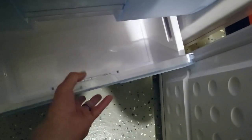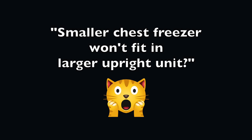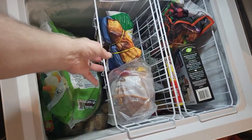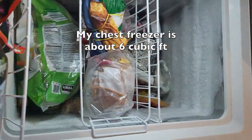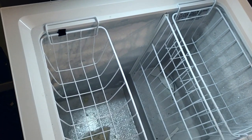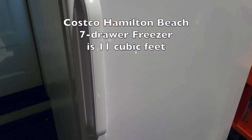I was ready to buy on the spot, and then I saw a video online from another guy who said his chest freezer, which is smaller, didn't even fit in the bigger Costco freezer. I've got almost the same chest freezer that I'm trying to replace, so why not give it a try? You can see my chest freezer was maybe 70-75% full, and now I've got it emptied and everything put in the new Costco freezer. We'll take a look at how that went.